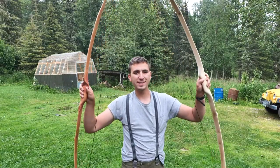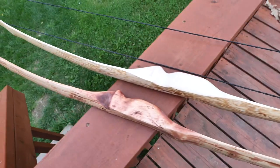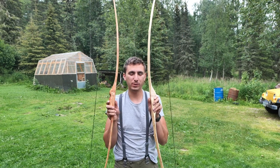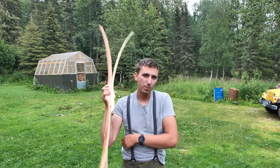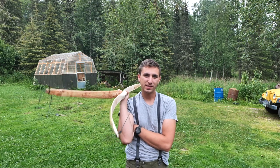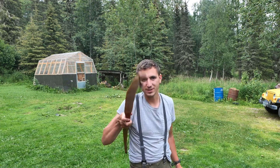Now that I have two of these I don't have to go hunting alone. This one's about 40 pounds at 28 inches and this one's about 25 pounds at 28 inches, but both should be plenty good for hunting game birds. Small game opener is the day after tomorrow and I'm going to head into the mountains and go after some ptarmigan — so stay tuned. If I don't catch any, you won't see a video about it.